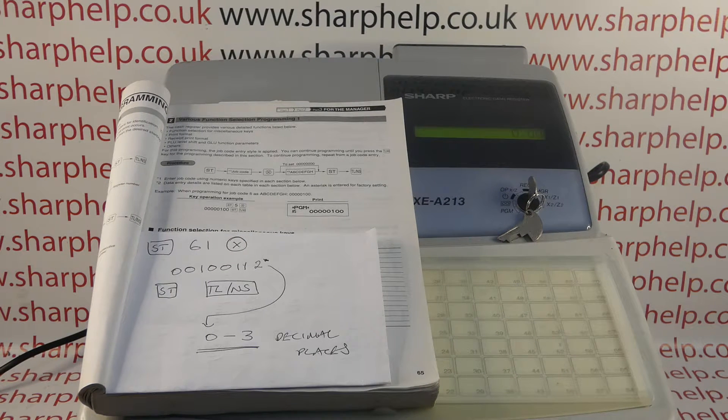In this video from Sharphelp we're going to demonstrate how you can adjust the number of decimal places on your XEA213 or XEA302 register. I'm using the UK model, the 213, but the process will be the same on the 302 as well.